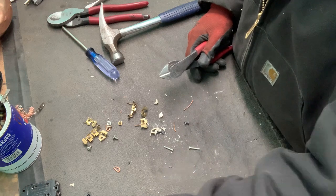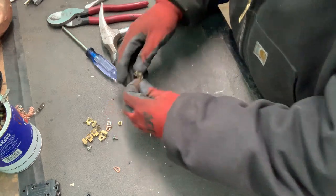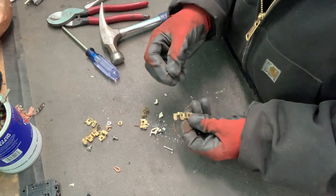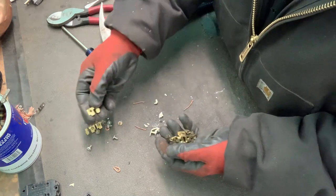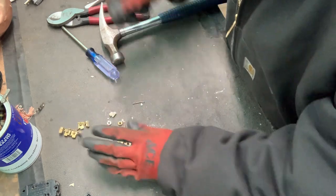And that's your scrap steel, and then a little bit of copper wire right there. Super easy — here I'll do another one.